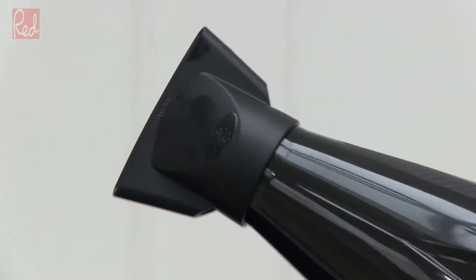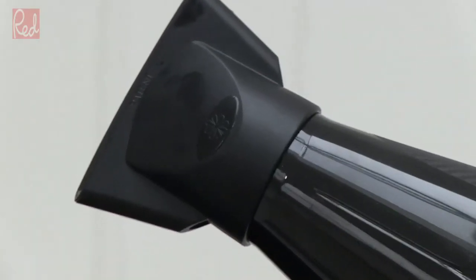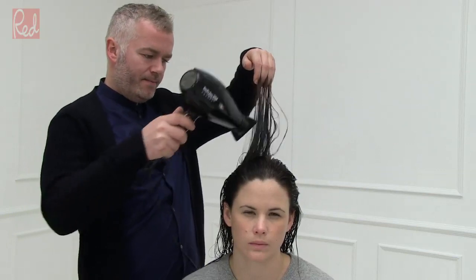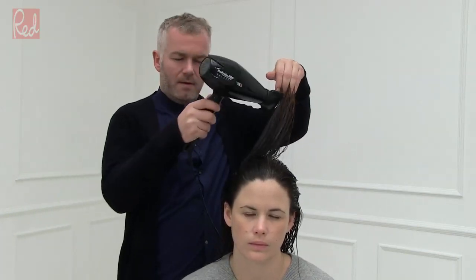I'm using a blow dryer with a nozzle, which is really important. To start, we're going to rough dry the hair to about 70% — you don't want to go any further because you're going to start to fix the hair after that point. Just lift the hair and blow dry it in that direction. If you're blasting it all over the place, it actually makes it a lot harder to work with.